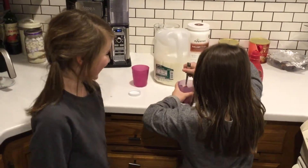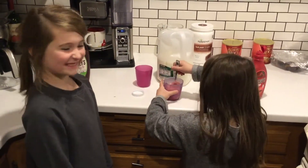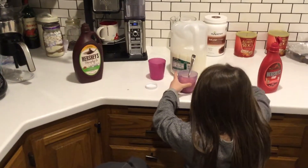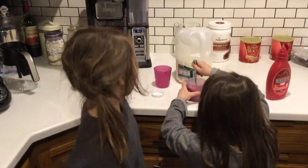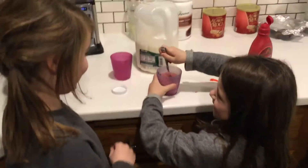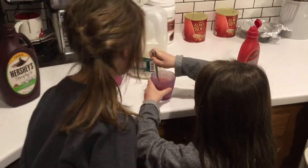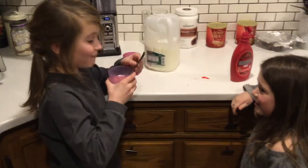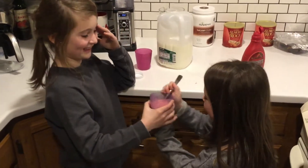This is going to be bad. It looks like pig skin. I think that's good. And now I'll try it. I like it.